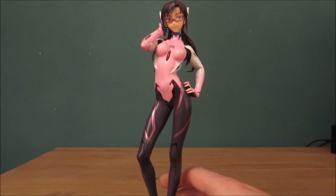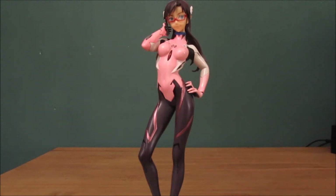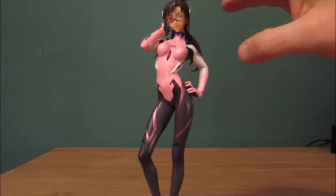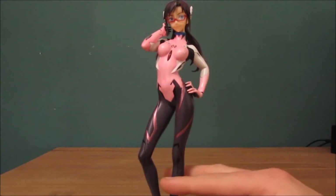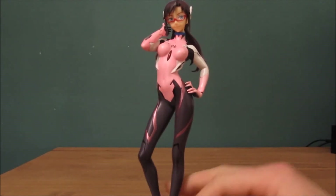Very surprised by the level of detail for such a cheap item. So yeah, my name is Silvara Phoenix and this was my unboxing of the figure. I couldn't remember her name — I had to look on the box — but yes, her name is Meera. Sorry about that.